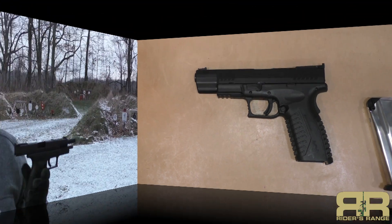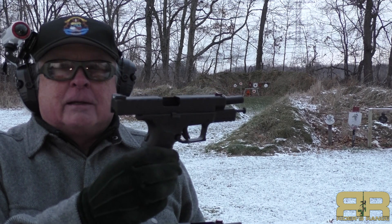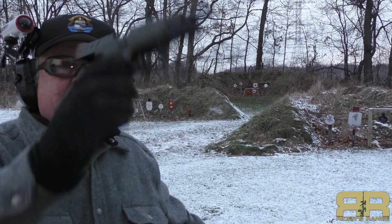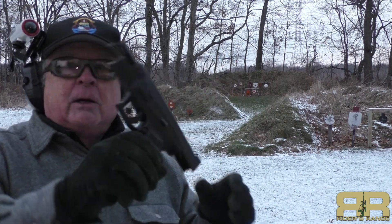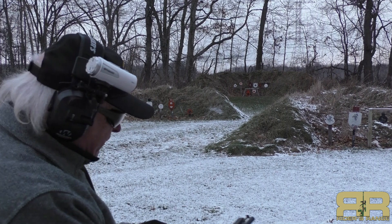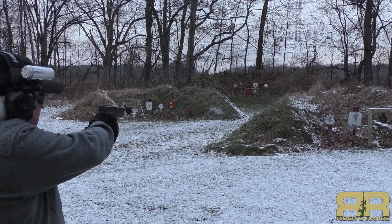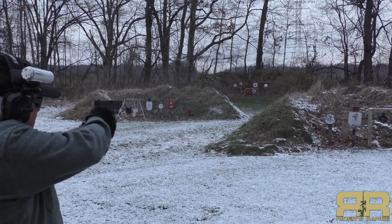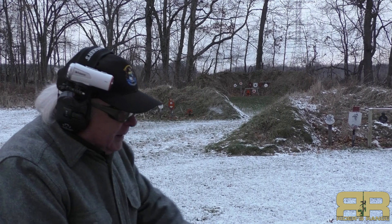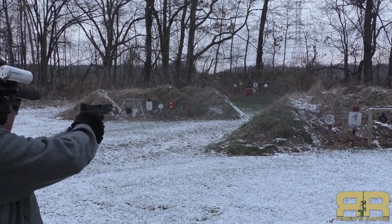Does the 10 millimeter have significantly more recoil than the 9? Stay tuned — we're going to check it out. We have the Springfield XDM 10 millimeter and the XDM Elite in 9 millimeter. We'll try a few shots out of both, just to see how they work — starting with the 9 millimeter, 147-grain Federal, just a few rounds for function.